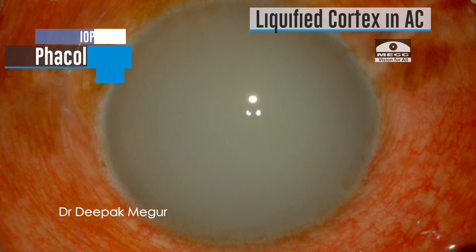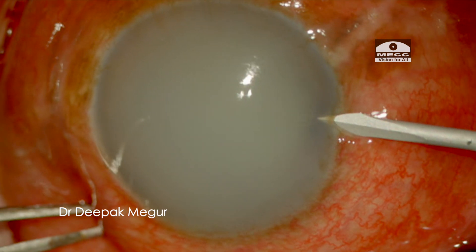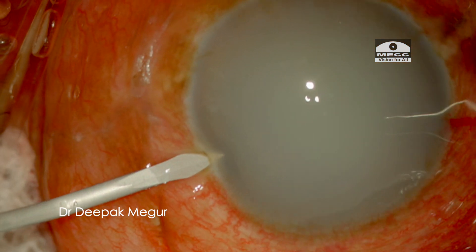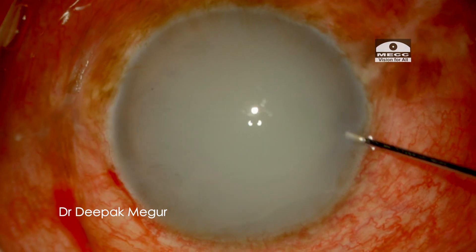After the initial anti-glaucoma and anti-inflammatory therapy, the patient was taken up for surgery. I make a side port incision and irrigate the chamber, and all the lens matter in the chamber could easily be washed off.